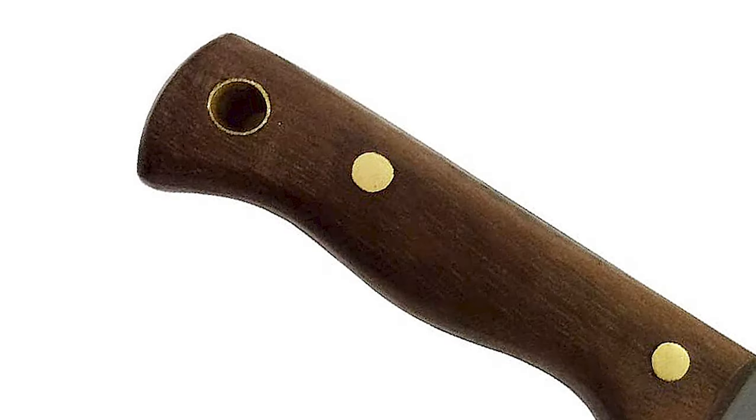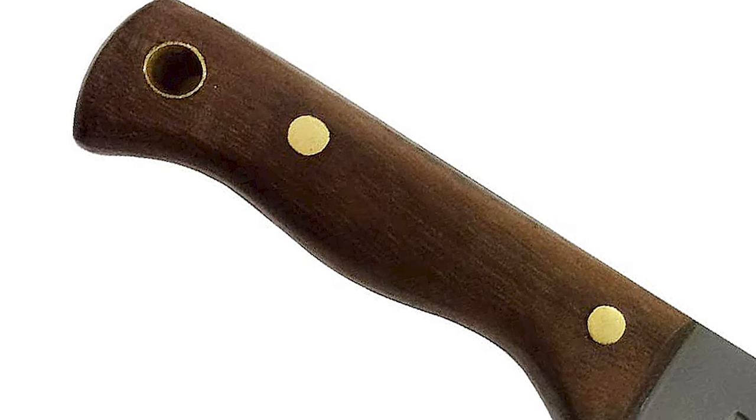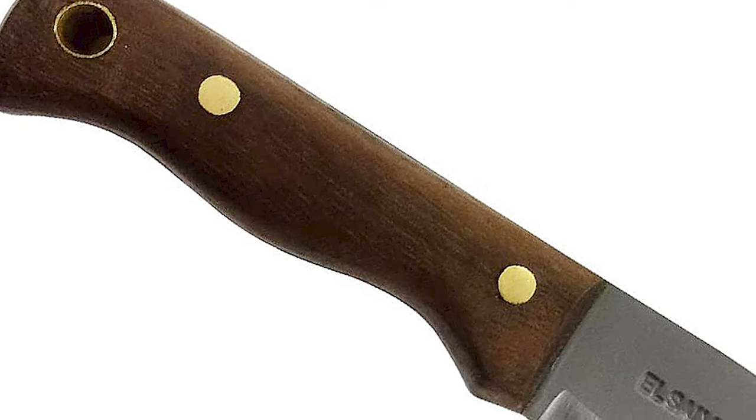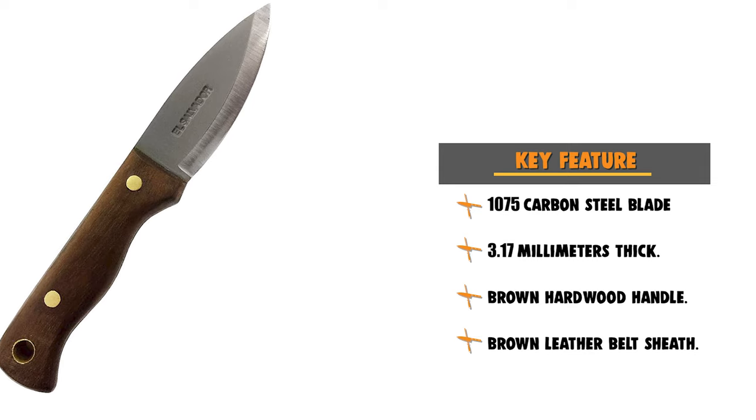The Condor handle is made from brown hardwood, finished with a smooth grip and known for its long durability. The handle features a lanyard hole. This knife includes a high-quality, heavy-duty, brown leather belt sheath.